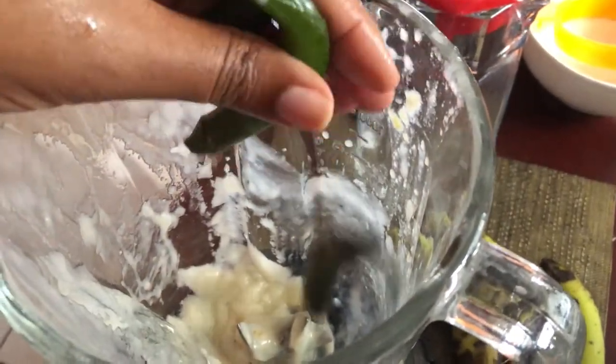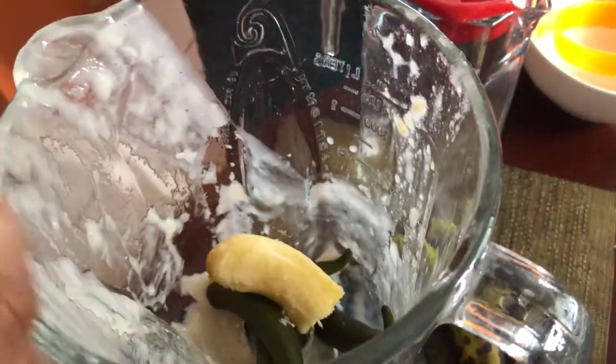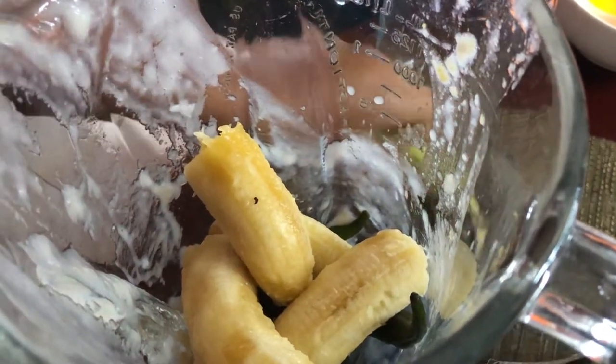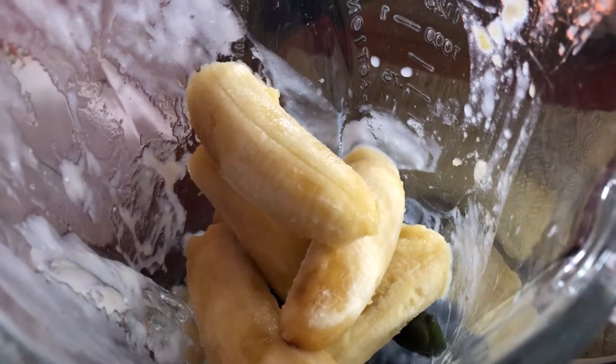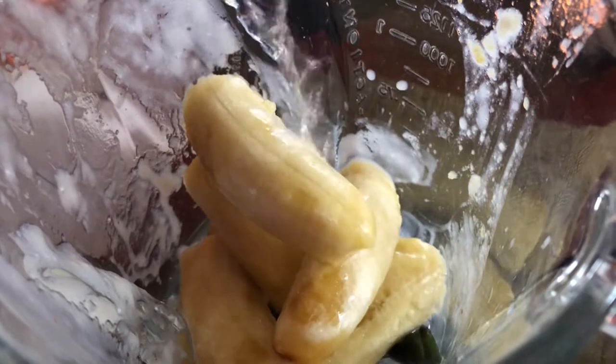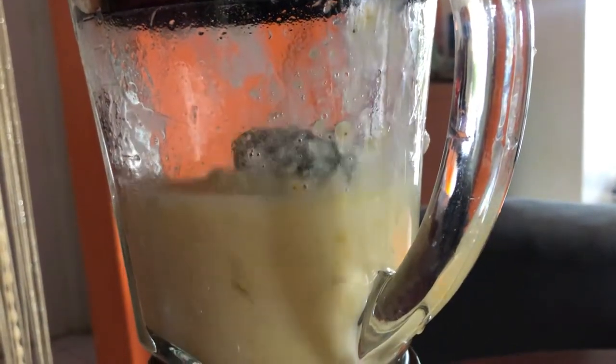Here I'm adding the frozen okras and the bananas. The bananas act as a natural sweetener, and even though the skins are green, they are actually ripe. So to blend the okras and the bananas, I'm going to be adding a cup of coconut water, and that also will add just a bit of sweetness. So I blend.